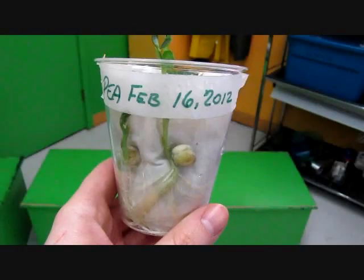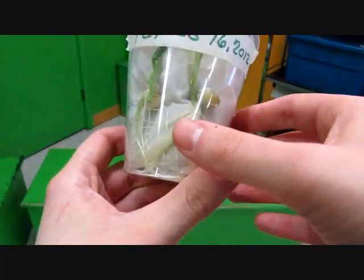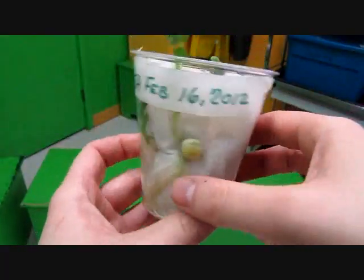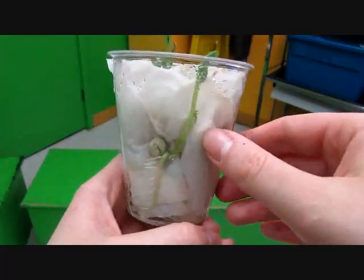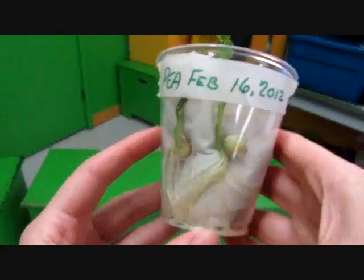Thirteen days later. So now you can see that the shoot and root systems have gotten much larger. Now would be a great time to transplant the seedlings into soil. I hope you enjoyed the video and thank you for watching. See you soon.